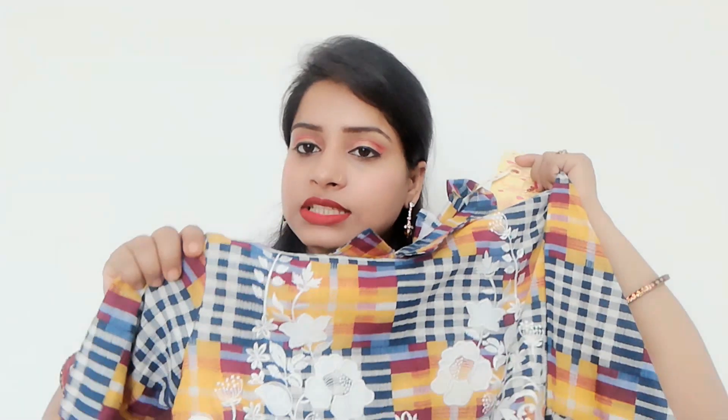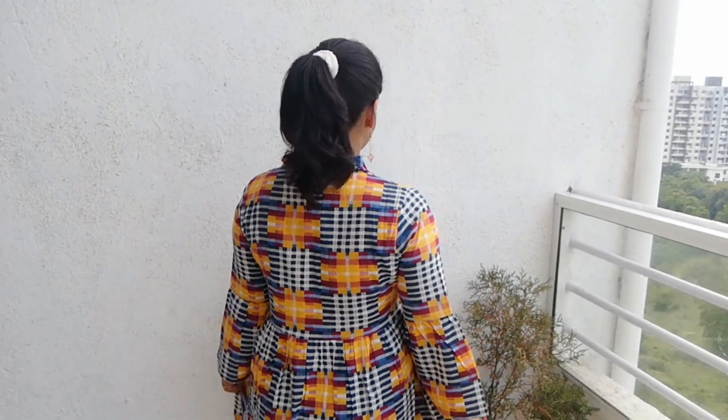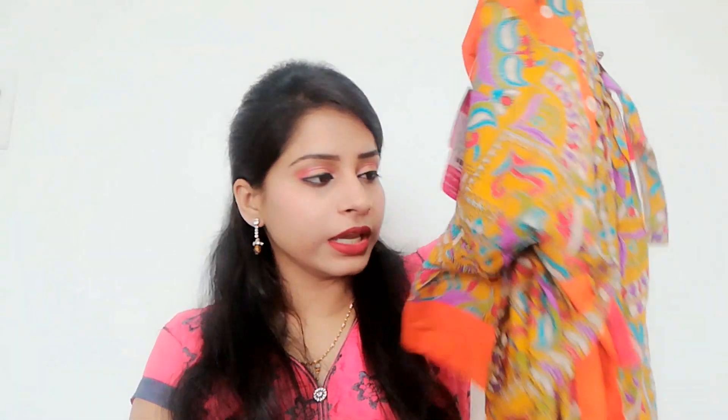The size I have bought is medium. This is my first shirt and it is from the Anup brand. The second item's brand name is Tulsatwa.